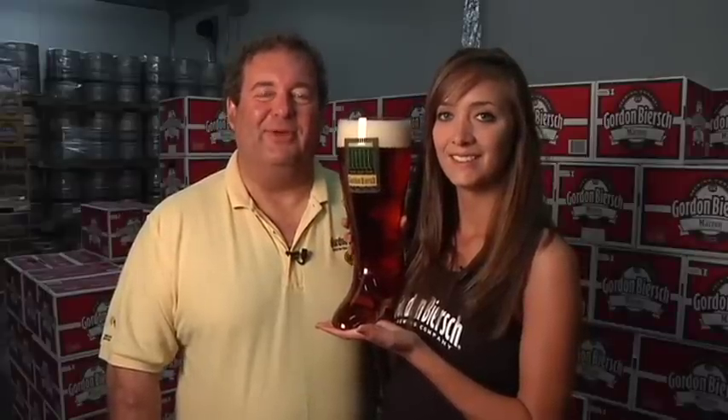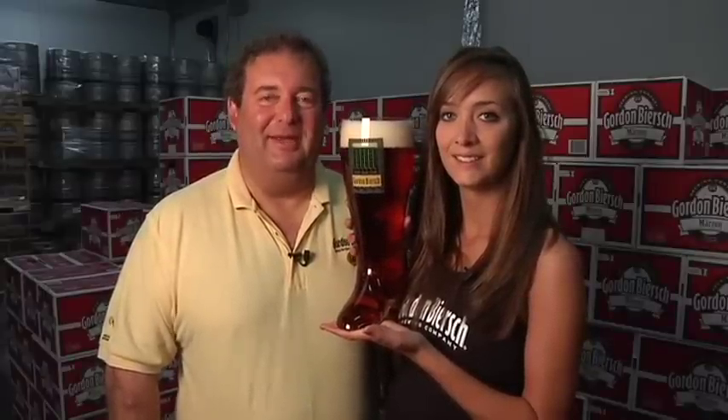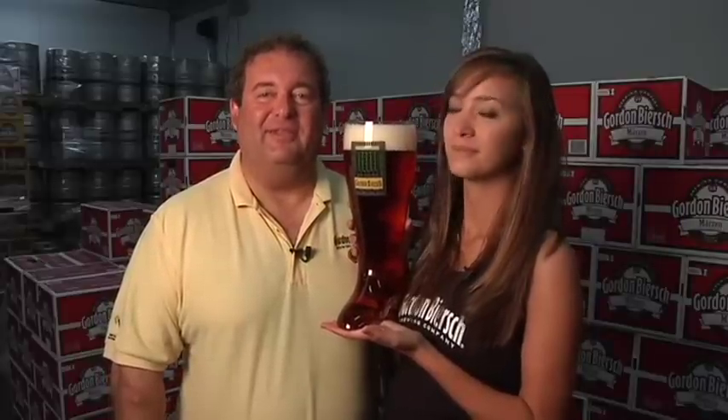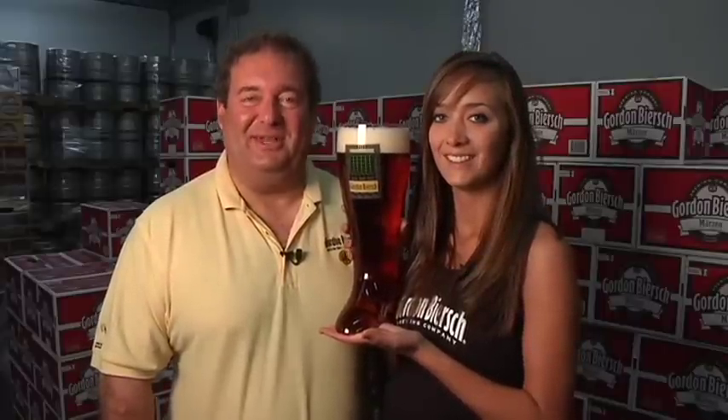I'm Dan Gordon, Co-Founder and Director of Brewing Operations for Gordon Biersch Brewing Company. Welcome to Bootology, the training program for the centuries-old tradition of drinking out of the two-liter glass boot. With me today is Molly Schumann, noted beer boot drinking expert, who's going to show you some pointers on how to drink properly.